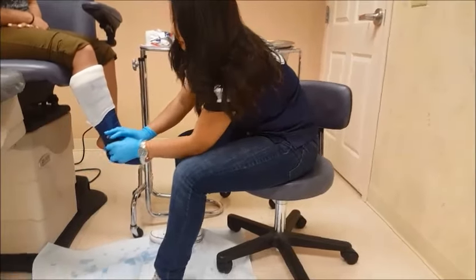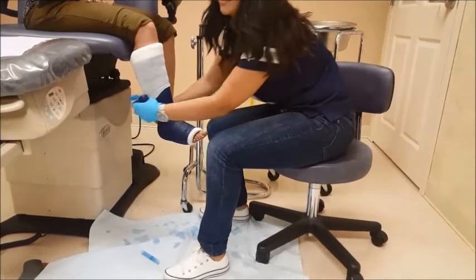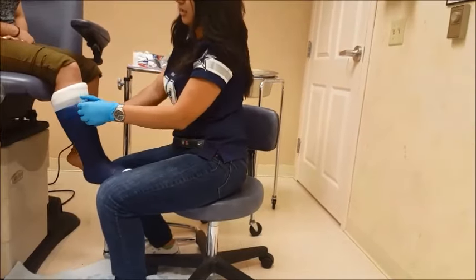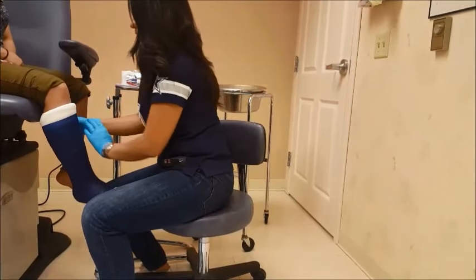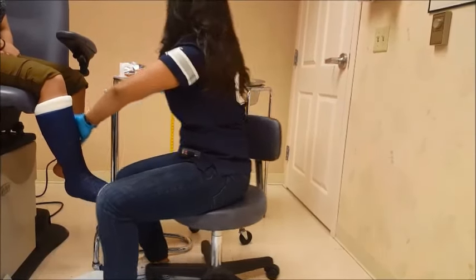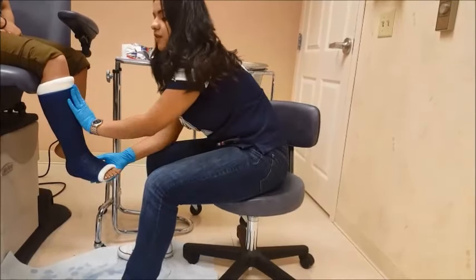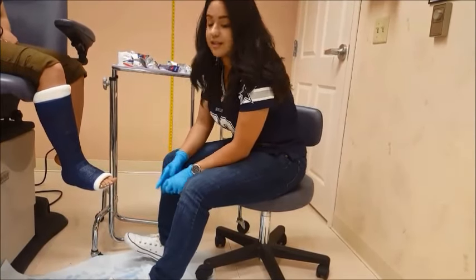Some patients may take two rolls, some patients may take three — it just depends on the size. You can never have enough cast padding; that is something you should always remember. It's better to have more cast padding than not enough. When you take off a cast, it can typically burn a patient if there is not enough padding or if there is improper use of a cast saw. The patient will start feeling a sensation of warmth — that's basically the fiberglass doing its job; once it starts getting warm, it starts to harden.